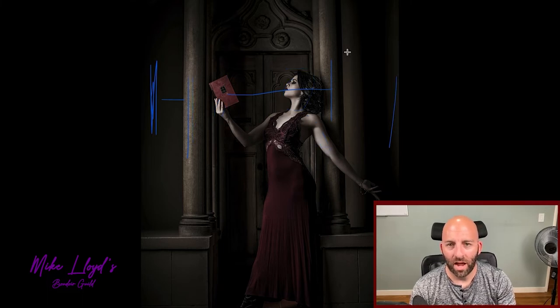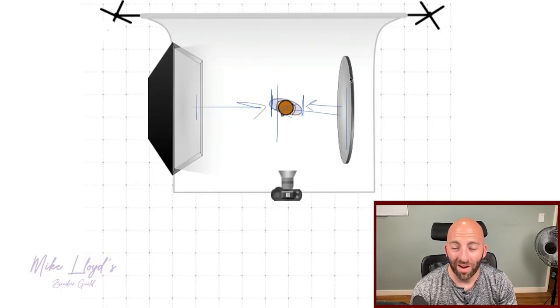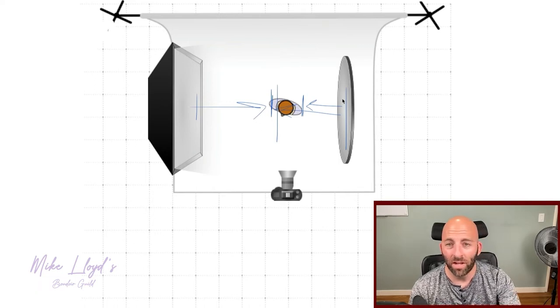I did dodging and burning on her body to bring up those highlights — otherwise she would have been less bright than the pillar, which wasn't ideal. I wanted her to be the subject, not the pillar. There's a lot of light fall-off in a short amount of space, and the light bouncing back is barely visible, but there's enough that the shadows don't fall into pure black — and that's really all I wanted. If you don't have a reflector, no problem: go to any craft store, buy a piece of foam core or a presentation board and just use that.